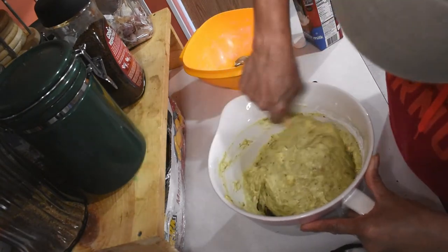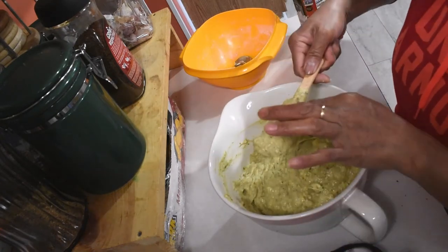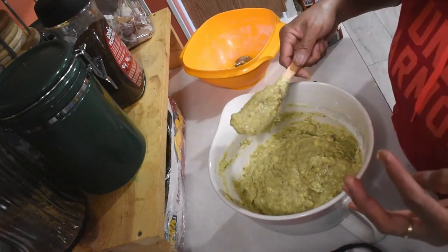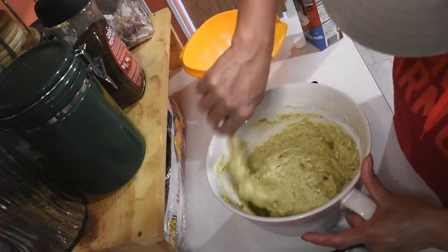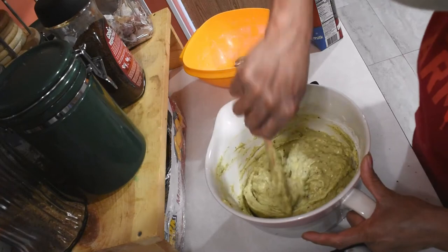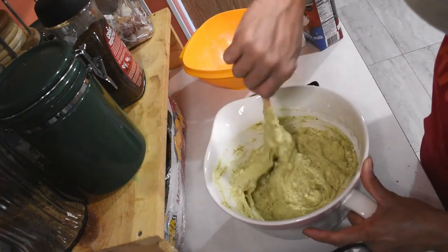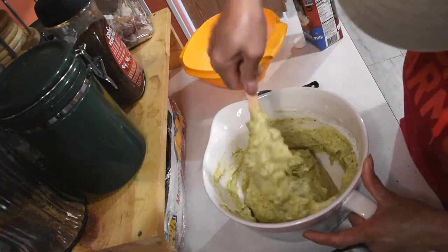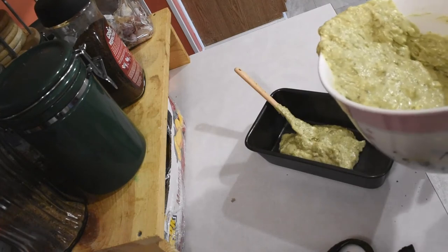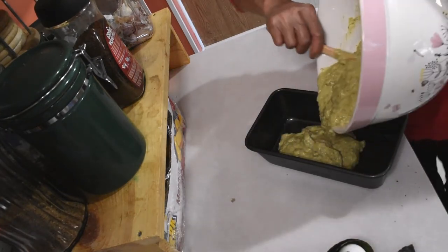Look at that — tasty! I like the taste. Super, super rich. I like the taste, very good, pretty good.